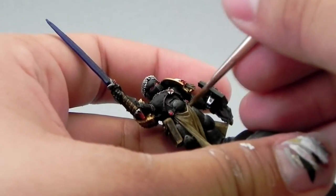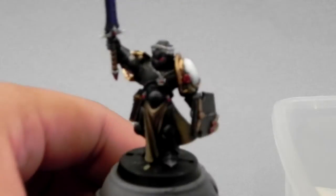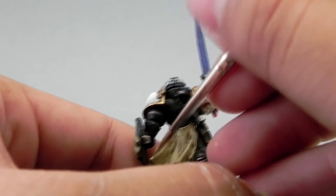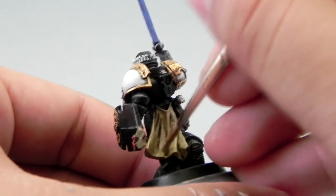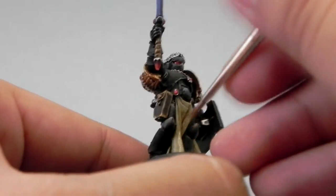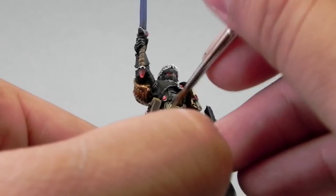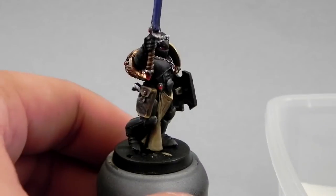Here I'm not really blending — I'm taking advantage of the shapes of the cloth to give the highlights, and it's really simple. If you find large areas over the cloth, you can try wet blending. It'll be really easy because you're working with a wet palette. Just do the same as we did on the shoulder pads: lay the colors beside each other and while still wet, you can move the colors around to make them blend.